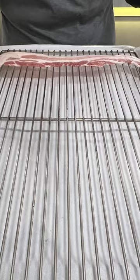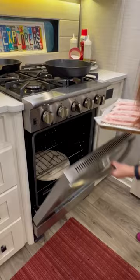I'm going to show you the quickest, easiest, most foolproof way to make perfect bacon every time. All you need is a sheet pan, cooling rack, and some parchment paper. Put it in the oven for about 15 minutes at 400 degrees.